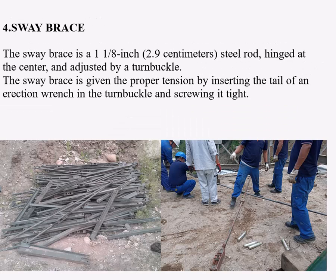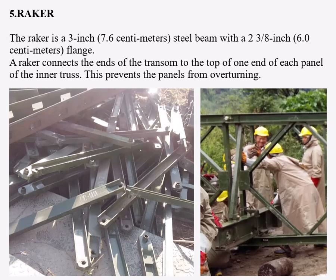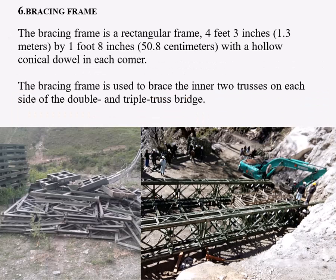Number four: the sway brace. The sway brace is a 1.125-inch steel rod hinged at the center and adjusted by a turnbuckle. The sway brace is given proper tension by inserting the tail of an erection wrench in the turnbuckle and screwing it tight. Number five: the raker. The raker is a 3-inch steel beam with a 2.375-inch flange. A raker connects the ends of the transom to the top of one end of each panel of the inner truss, preventing the panels from overturning.